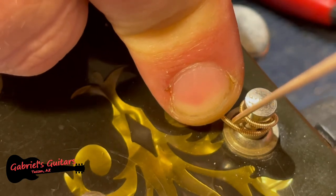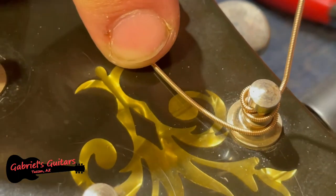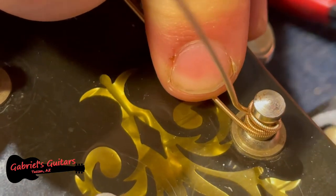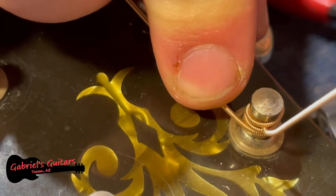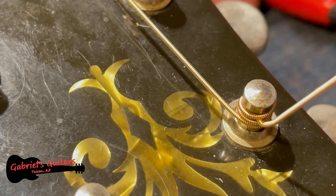What happens is that extended piece gets trapped between the top and the bottom, and as you continue to tighten, it winds downwards nicely and easily until it's fully taut.